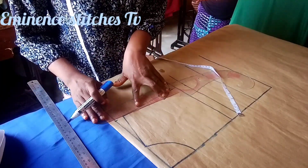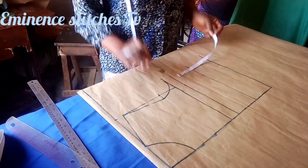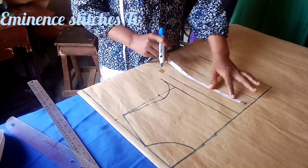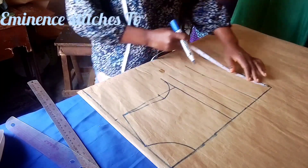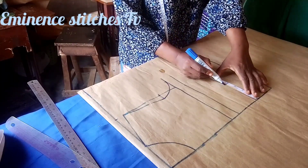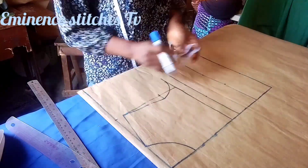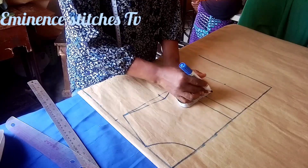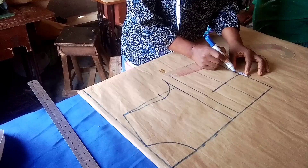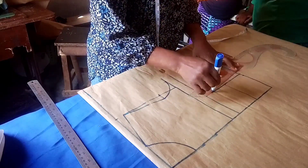I'll be finishing it off with my straight ruler. The next thing is to measure my nipple-to-nipple measurement — four inches on each side, so four inches and four inches. This is my nipple point. I'll be coming down by one inch for my nipple point, then connecting both sides and marking 0.5 for your dart leg.